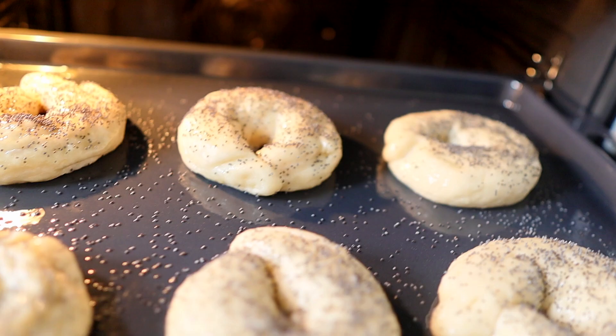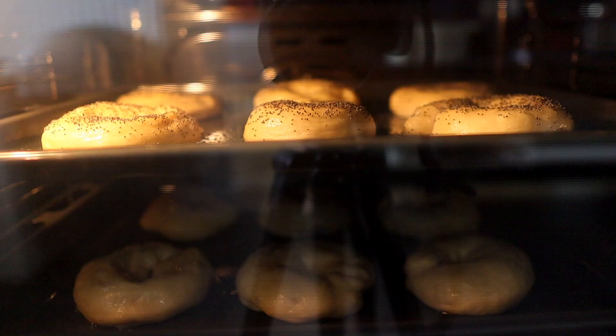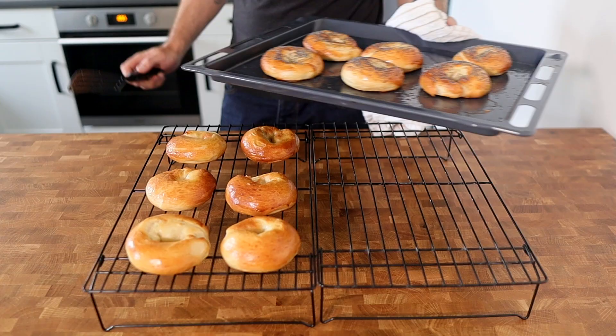We're then going to bake them in the preheated oven for 15 minutes until glossy and golden brown. Once baked, remove them from the oven and place onto a cooling rack to cool before you enjoy them. So there we go — homemade bagels, as easy as that.